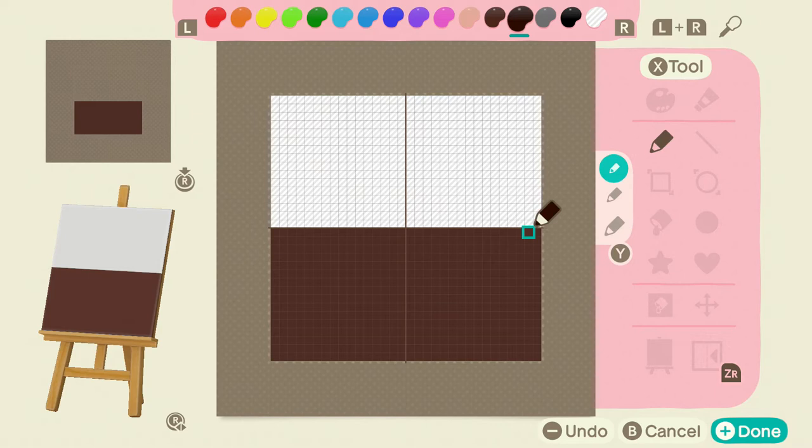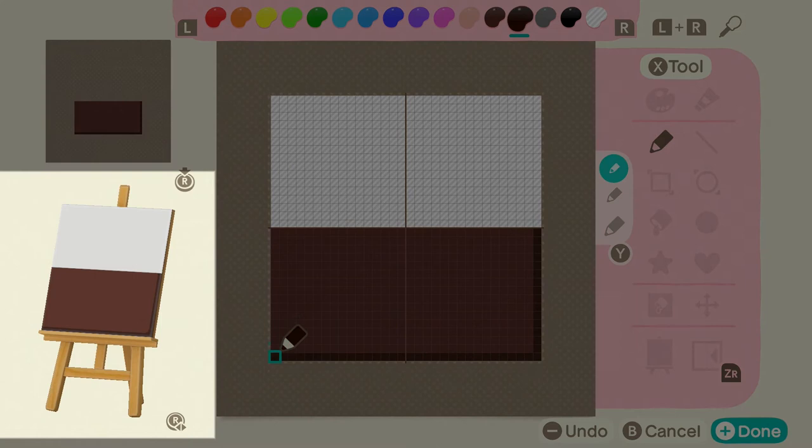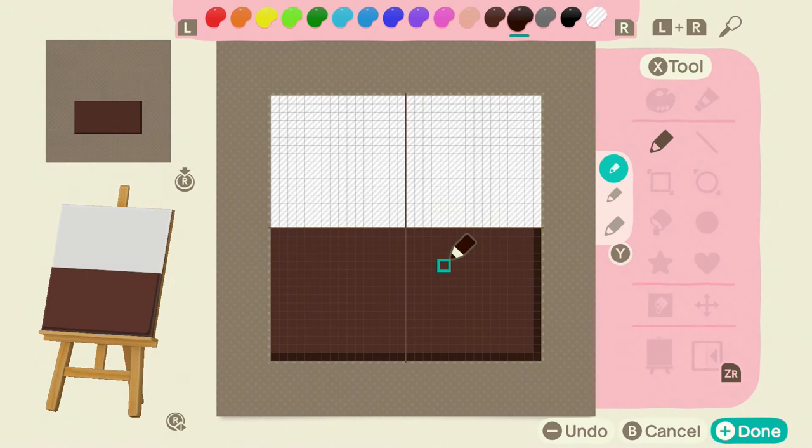I'm going to turn it into a couple shades darker than the doormat itself, so we can take the pen tool and create this sort of dark border around this side here. If you look on the canvas, it kind of gives it a shadow to make it more three-dimensional. When it's on the ground, it makes it look more like a doormat and less like just a static image.